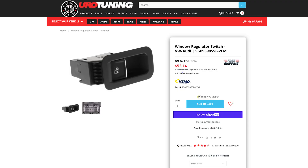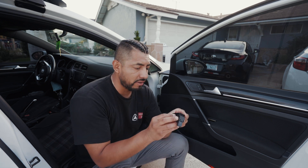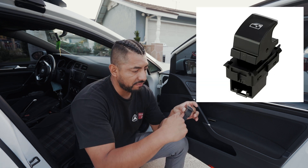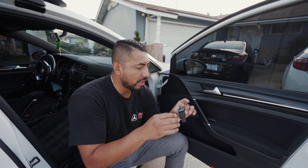The old part I got from eBay was the wrong part. Now I ordered it through Euro Tuning, and that should actually work. The only difference is the original rocker — this portion is actually flat and horizontal facing backwards, this one's face is vertical. I don't think that's going to make a difference.